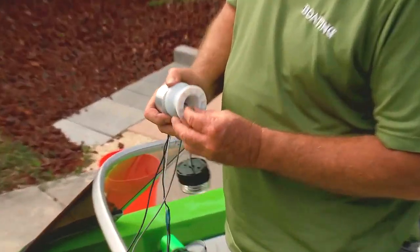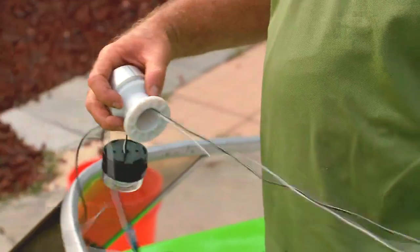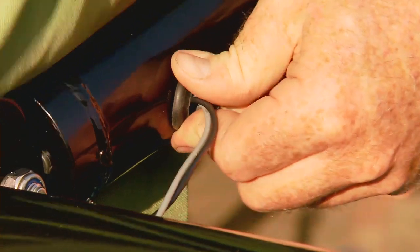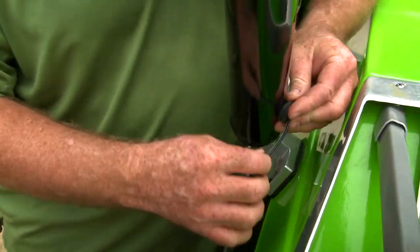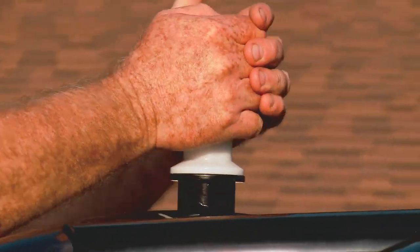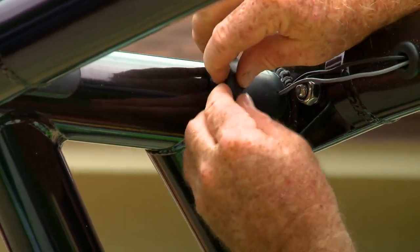Next, thread the stern light wire through the stern light base, then through the spool, and finally through the threaded mounting base. Use a fish tape to pull the wire through the tubing to the bottom of the base. Be sure to thread the wire through the grommets and leave enough slack for the tower to fold. Then screw the all-around navigation light into the tower through the nylon tow rope collar. The finishing touch is placing the rubber caps into the access ports on the top of the tower.